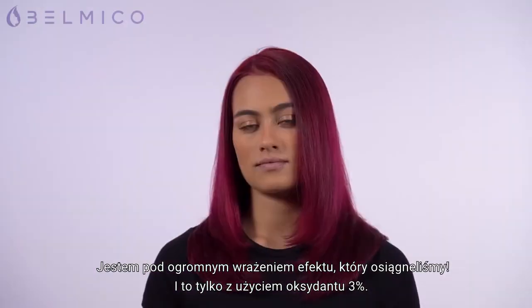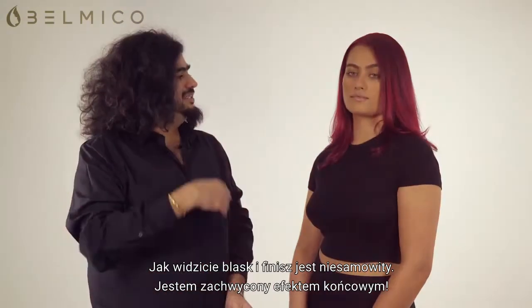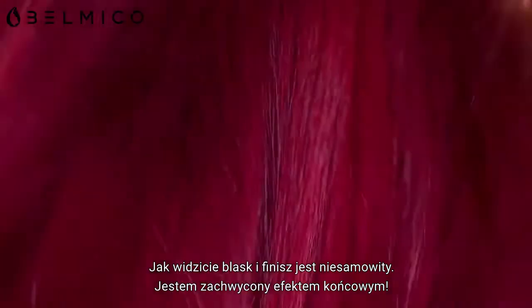I'm so impressed with this result, and just to remind everybody — that has just been done with 3%, nothing higher. As you can see, the shine and the finish is absolutely stunning and I'm absolutely delighted with the results.